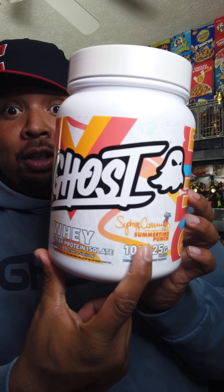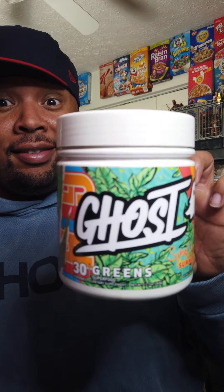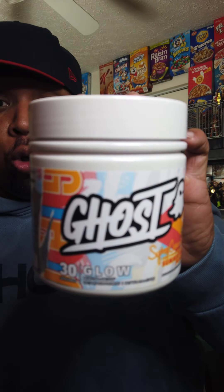What's up folks, back with another Ghost review video. Launching on Mother's Day, Sydney Cummings has her own line of Ghost products and we have to talk about them. First and foremost there's a clear whey protein — we're going to try the summertime punch flavor very soon. Then we've got Legend V3 with awesome off-white packaging, Ghost Greens, and Ghost Glow.